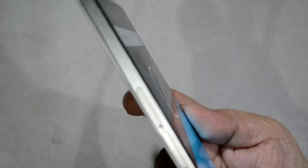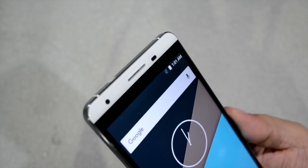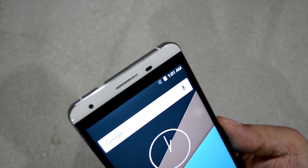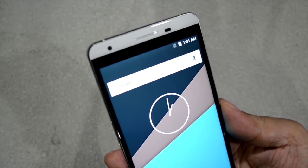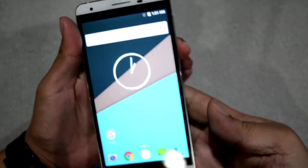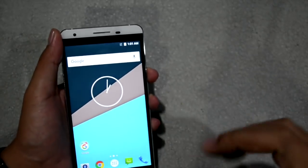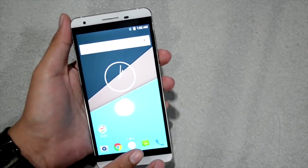Since it has a non-removable back, the SIM card slot is placed on the side. There are two slots — a micro SD and a SIM card slot. Actually, it's a hybrid slot, so you can insert two SIM cards. However, if you're not going to use the other SIM card slot, you can use it for a micro SD card instead.